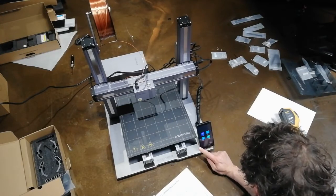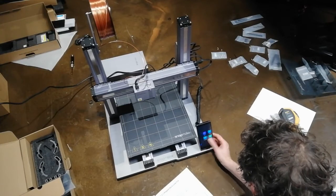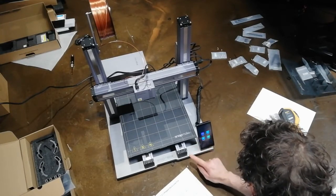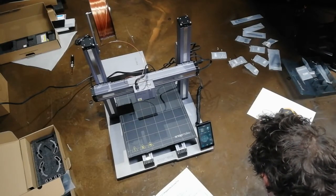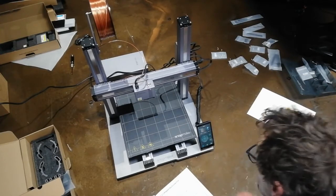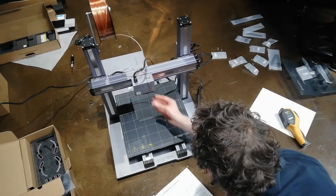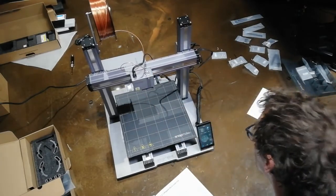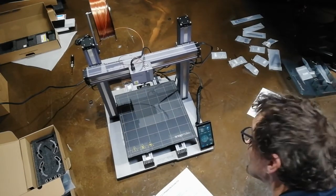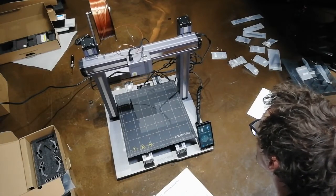Going to the files, calibration, settings, and controls screens — only two main screens. It's got controls with a nice jogging interface where I can move everything around and home the axes. Let's do that.